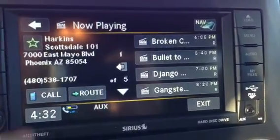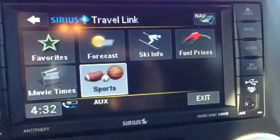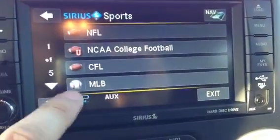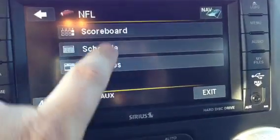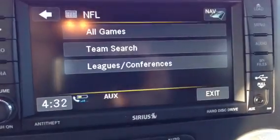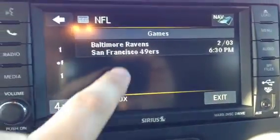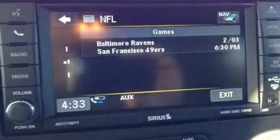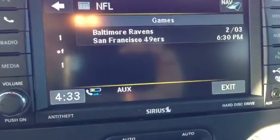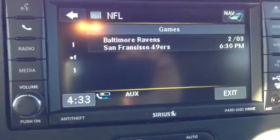And if you're into sports, you can go back here and look up national headlines. Let's look up NFL schedule — all games. There we go, the Super Bowl tomorrow. It tells you when it's starting and when it's playing. So there you go.